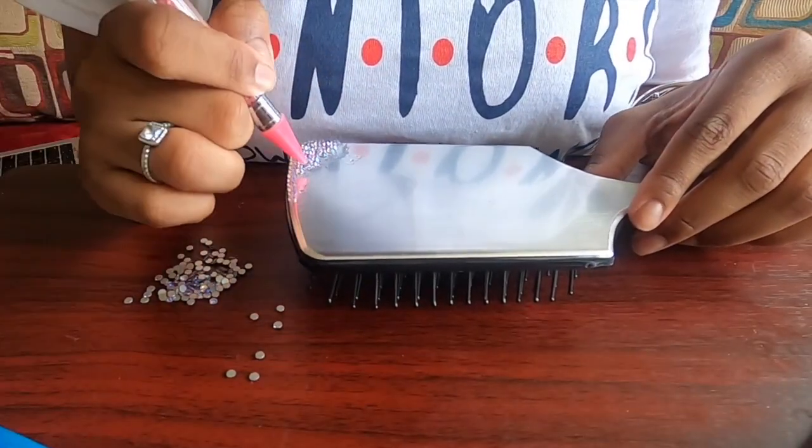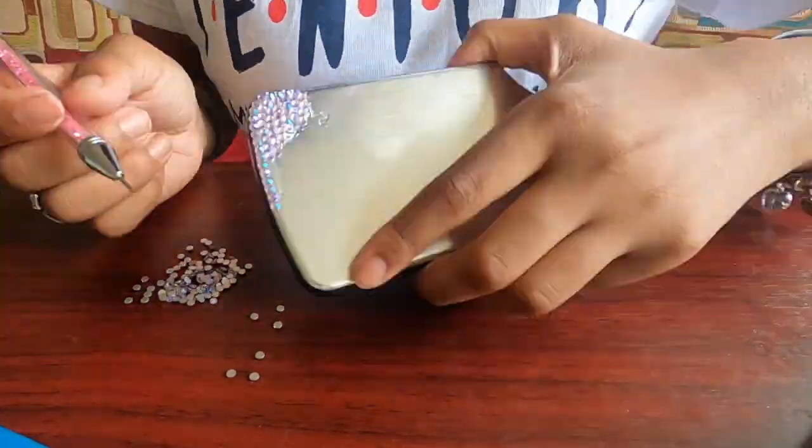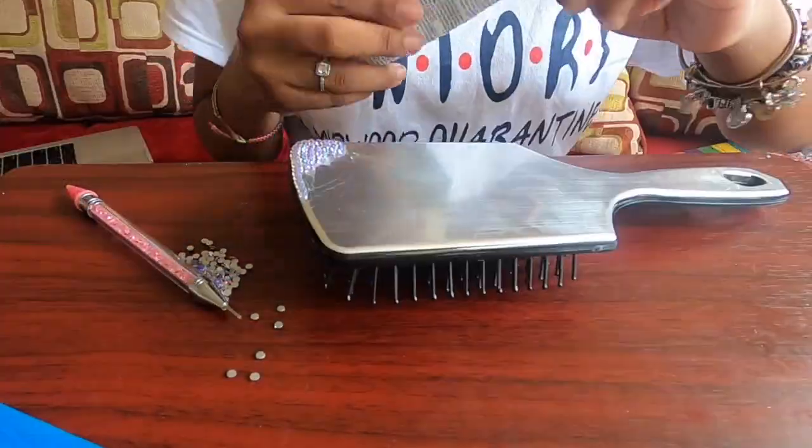To use the rhinestone picker, you just have to tap it on top of the rhinestone and it will automatically attract itself to the picker, and all you do after that is place it onto the glue.